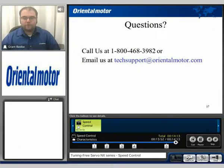If you have any questions, feel free to contact us at 1-800-468-3982 or email us at techsupport@orientalmotor.com. For more information on the NX series, feel free to browse our other NX product series videos. My name is Grant, and thank you for watching.